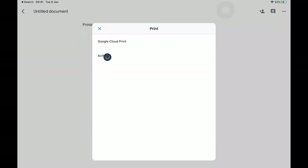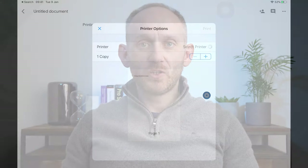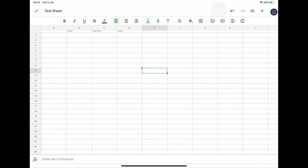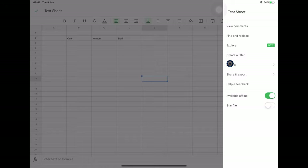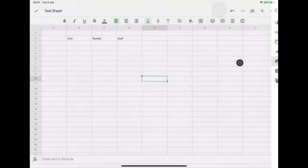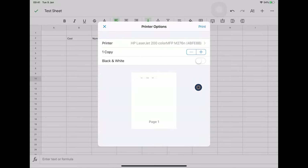In all the Google Suite applications, you have two printing options: Google Cloud Print and AirPrint. We're going to stick with AirPrint, and then you're straight into the standard print dialog. It's a similar story in Google Sheets — pressing the three dots, choosing Share and Export, then Print, I'll be prompted for Google Cloud Print or AirPrint. Choosing AirPrint takes me straight to the standard print dialog.